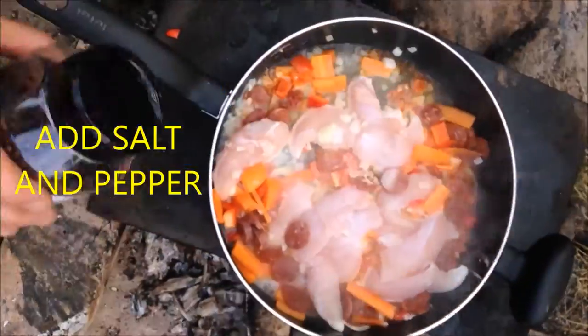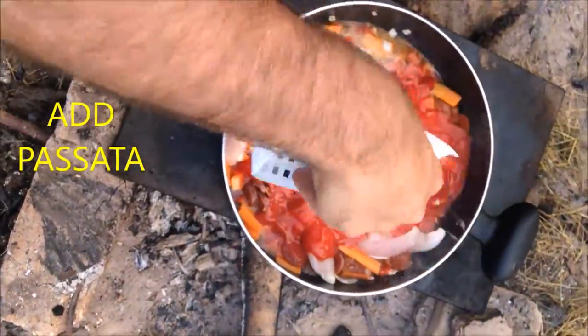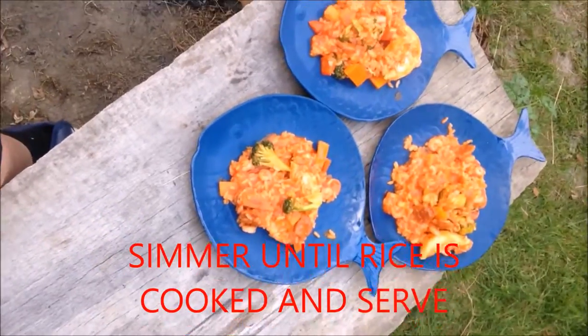You might have to add a few little bits of water here and there. We've got our passata which made it nice and yummy as well, then a few prawns at the end. Serve it up — look at that, yum! Thank you, bye!